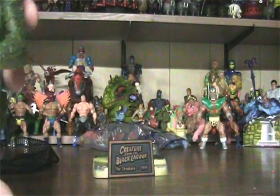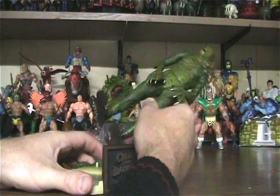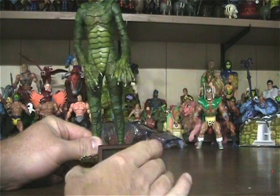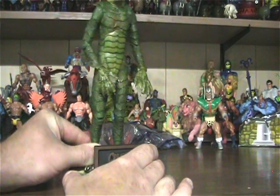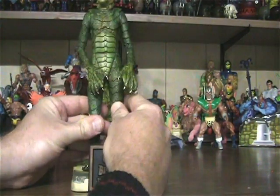So like I said, that's 12 points of articulation. Now let's stand him on the base — there's a little foot peg on one foot. Snap him in there and then pose him any way you want.